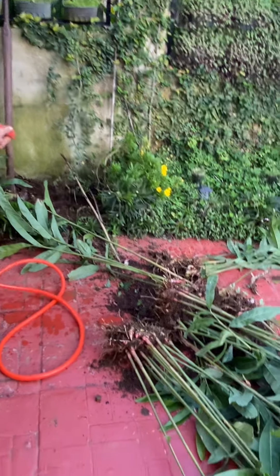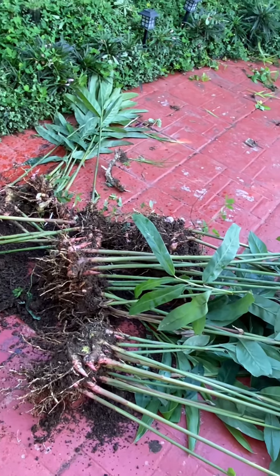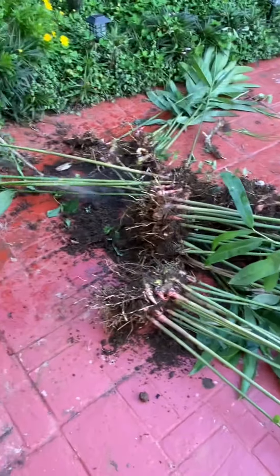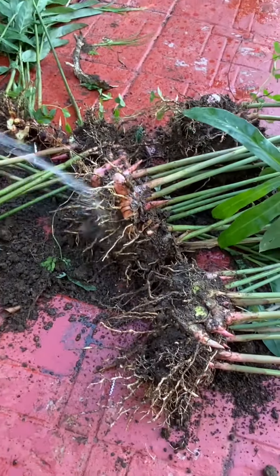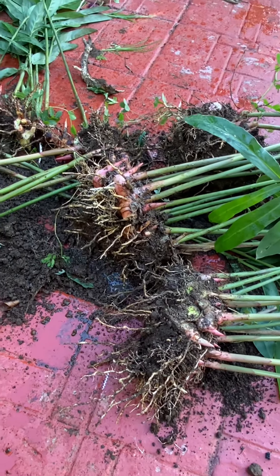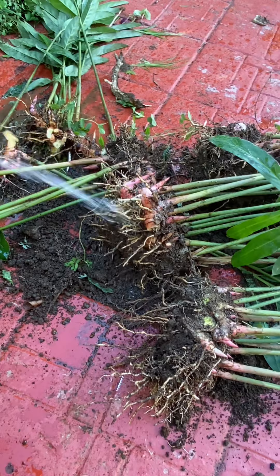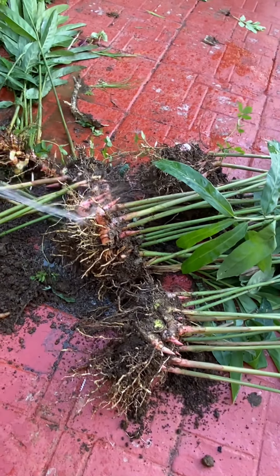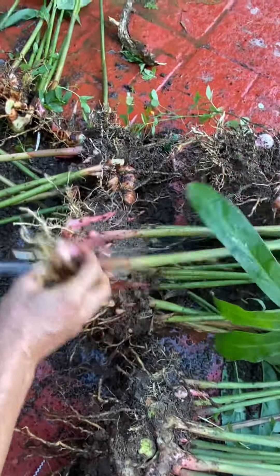There's no water — I haven't opened up the faucet here. Here it is. The small ones are coming out, just like Luya, just like the ordinary ginger.